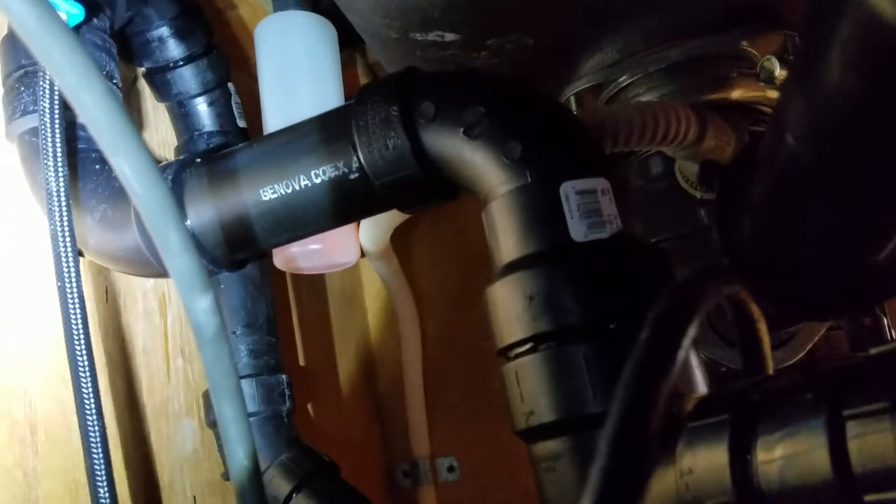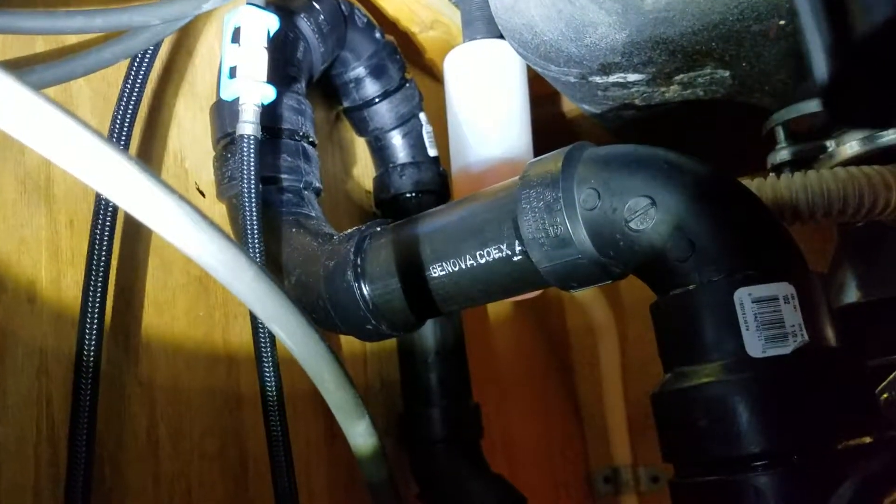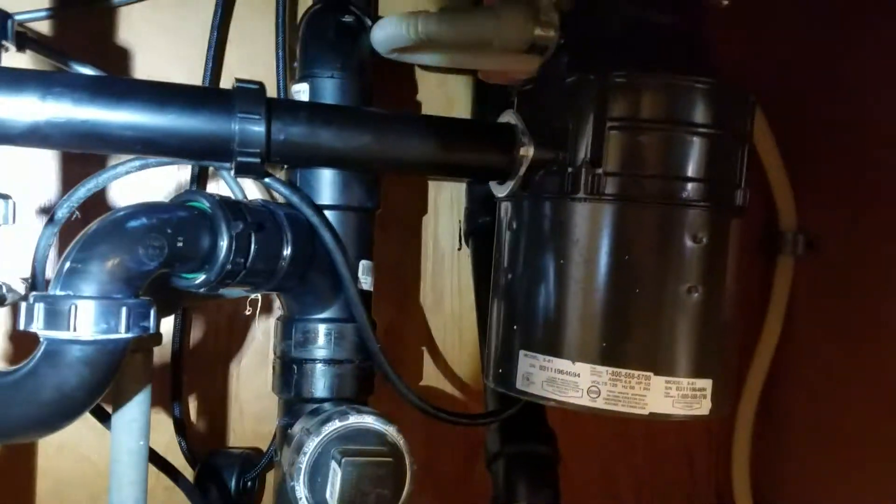On the waste side we used two 90s, and on the vent side over there we used two 45s. As you can see up there, it goes up and you've got that high loop, so the vent goes back down and out, and you've got the clean-out on the outside wall. Everything in here is tied in. We've tested with lots of water — no leaks, no runs, no errors. This installation is done.